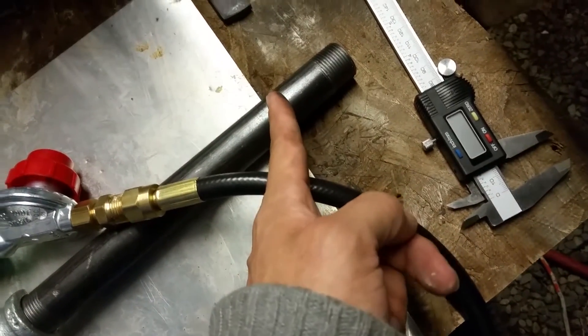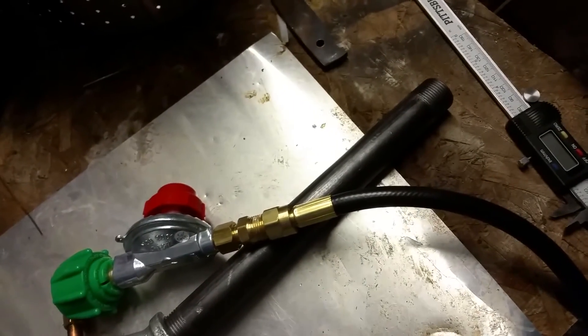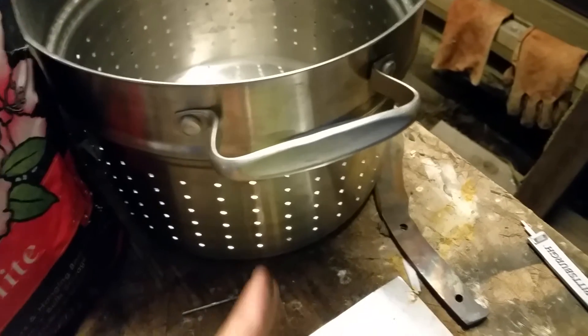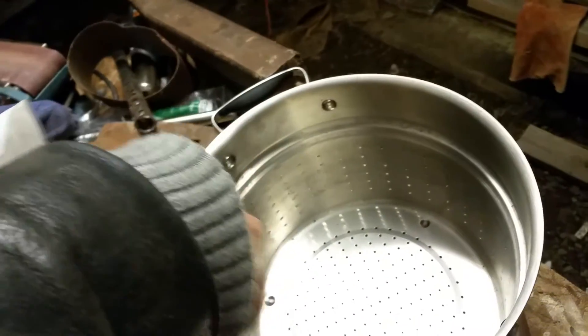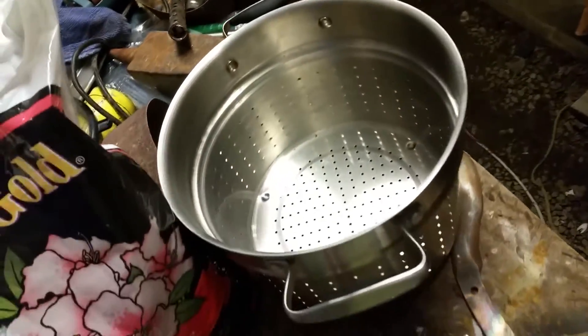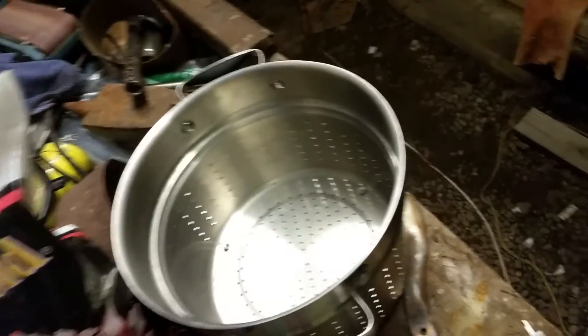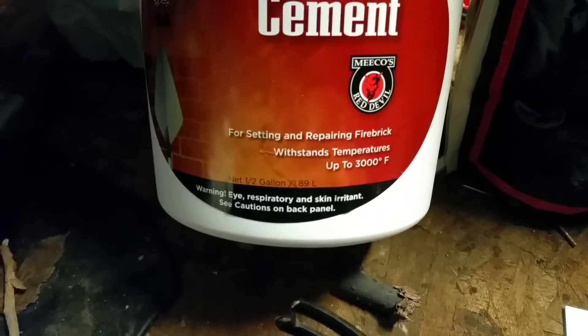That'll create the venturi after I flare this end here. I'm probably going to use this 2 inches here to flare it, and then that will go in at a tangent to the inner diameter through the side here. The refractory that I'm using is Miko's Red Devil. You want the 610 on Amazon. It's about 22 bucks.